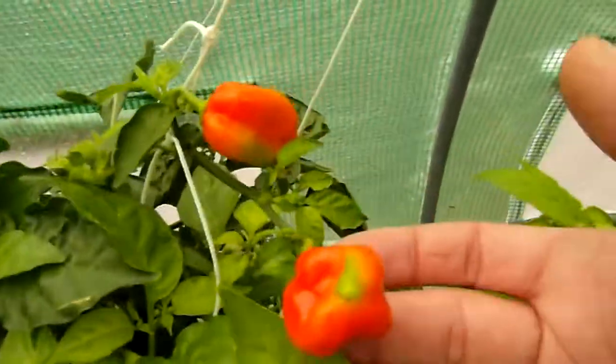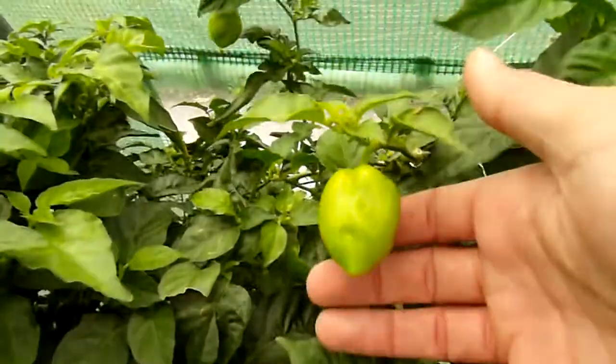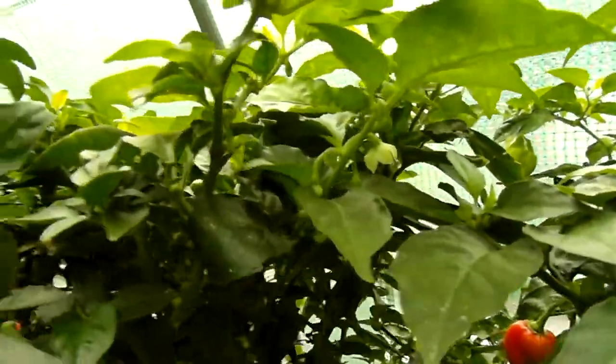Here's the habanero — only some huge pods left on it, and it has also started flowering again. Nice, right?